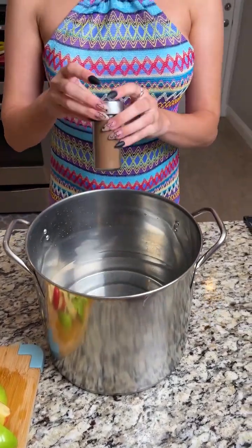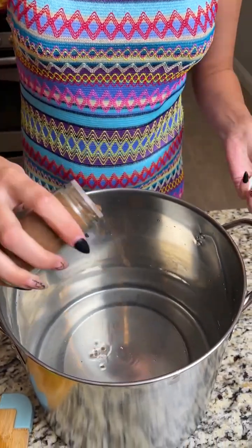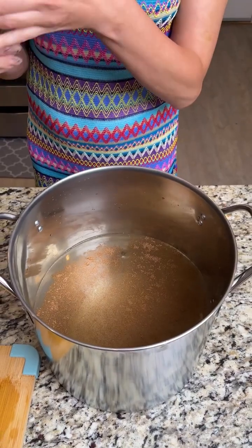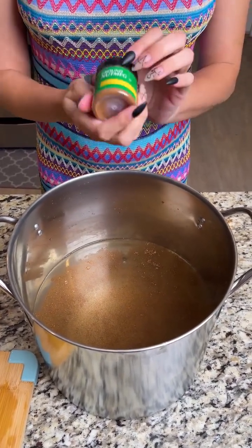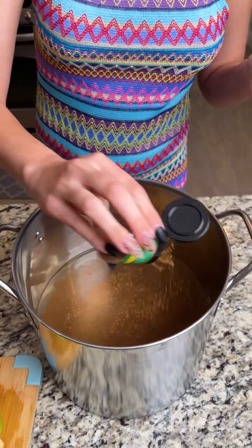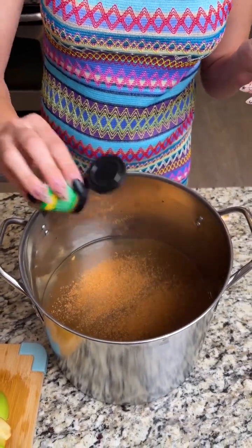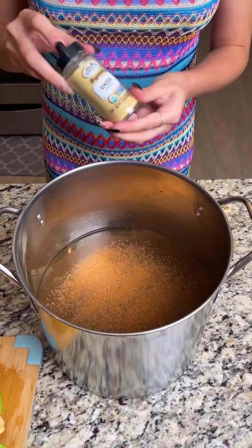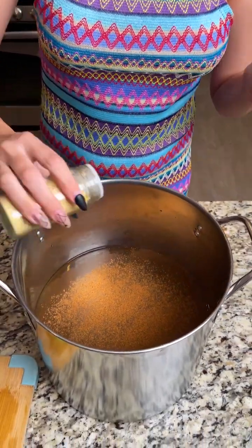You want to add some ground allspice, or whole allspice if you have it. Then add some ground nutmeg — I couldn't find whole nutmeg at the store so I'm just using ground. And some ground ginger — go ahead and toss that in. I'm just seasoning to my personal preference.